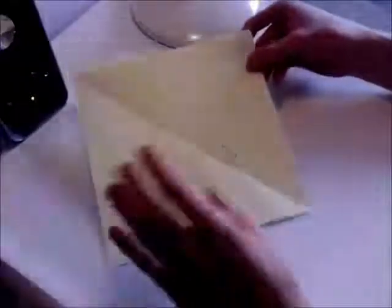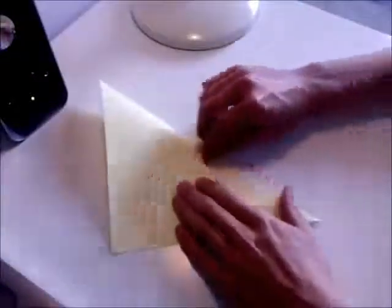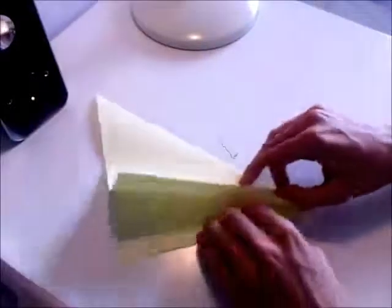So you want to start by making a fish base. To do that, you take your square piece of paper and you fold it in half diagonally, and then open it back up again.